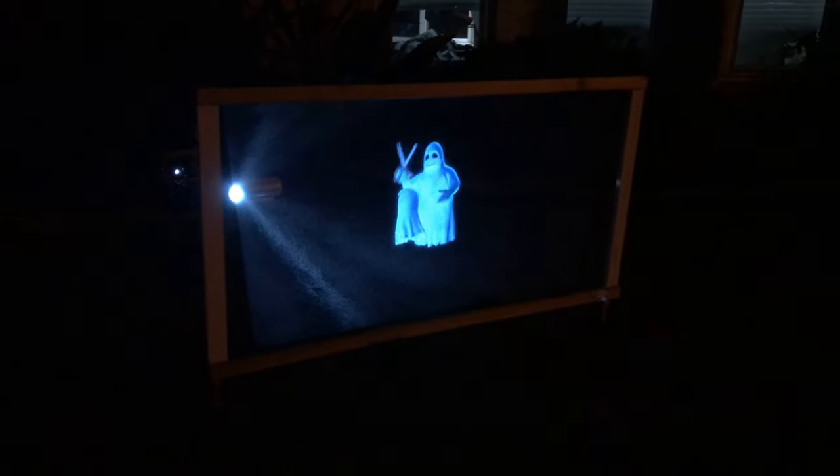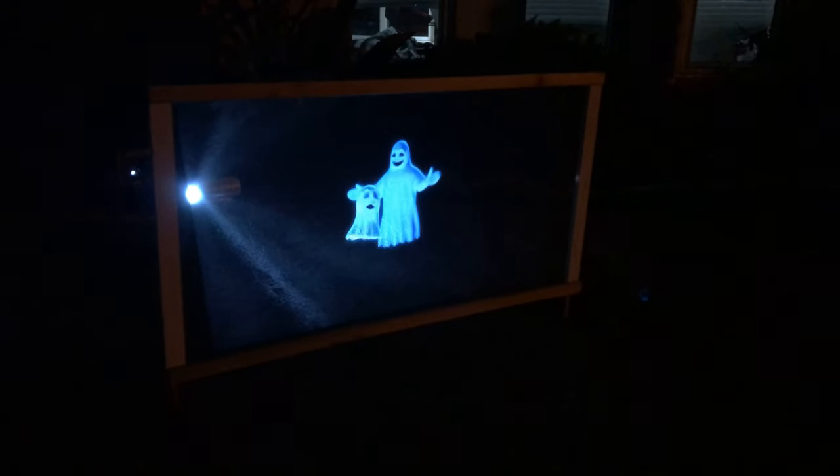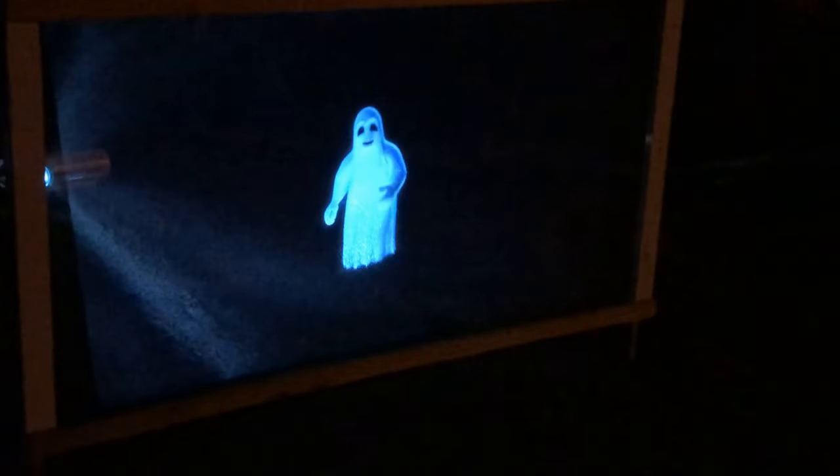Now instead of using the 8man projector, I'm using the Cronova XPE 660 projector, which is a bigger projector, more expensive, but you also get a lot more light output, as you can see here. And this is much better. You can see this much further away in the street, even with some light pollution out here. This is looking pretty good.